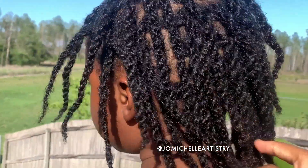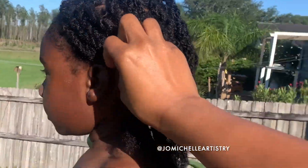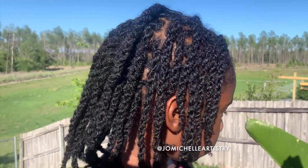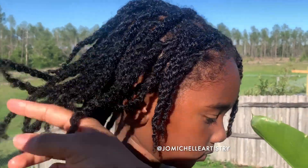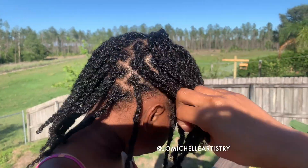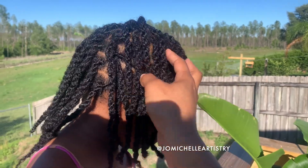She'll be good for the next week looking nice and fresh like this. Around week two I'll probably take the twists down and she'll wear it all curly. Then around week three I'll probably just do a ponytail because it's going to start to get really frizzy, and by week four it'll be time for another retwist.